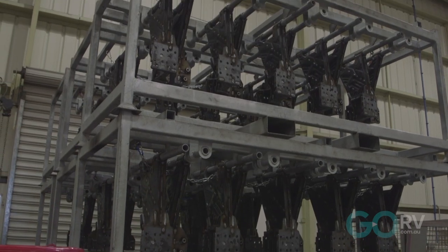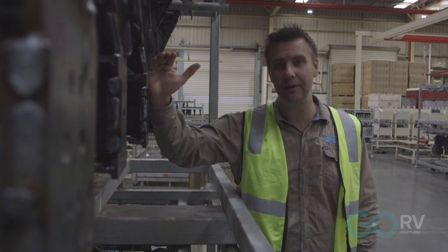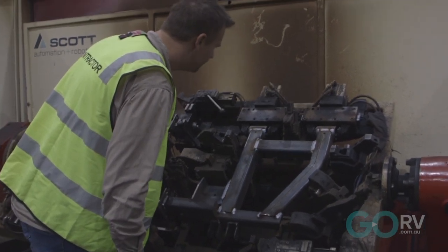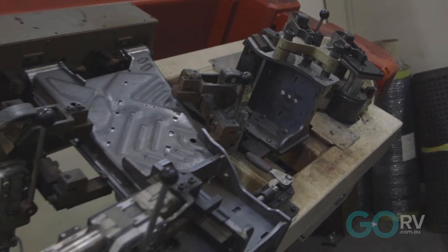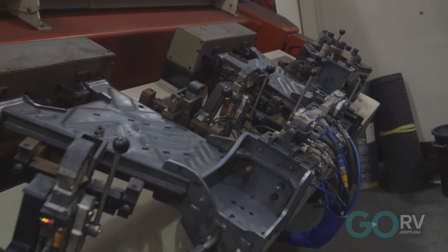Here we have the pressed metal suspension arms all welded together and ready to be finished off with that special eco-protection that I mentioned. Certainly nothing wrong with that tube steel design and we can see one of those here in this robotic welder at Elko. But the lightweight pressed metal design seen on the Enduro X represents a clear evolution.